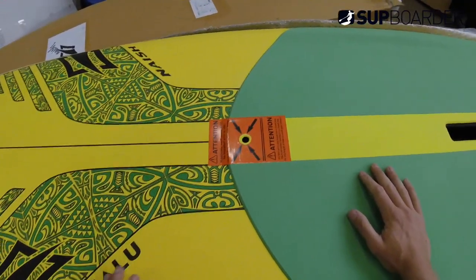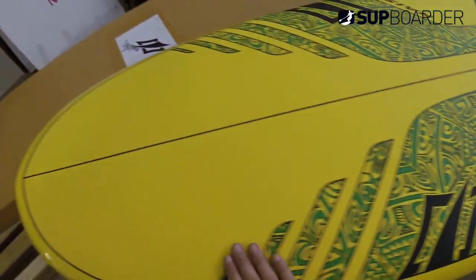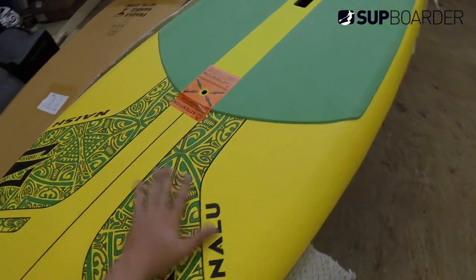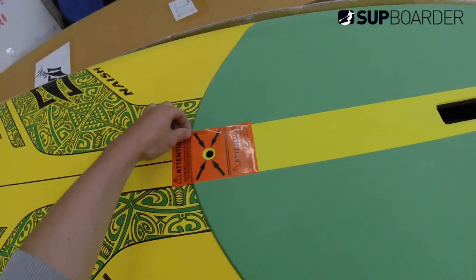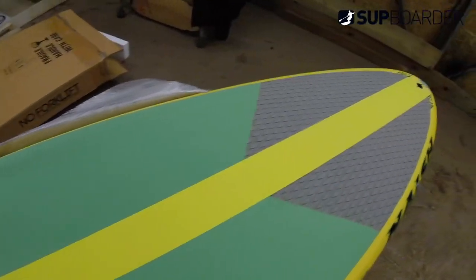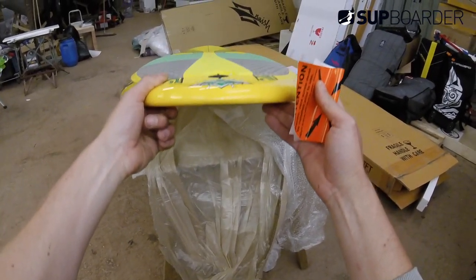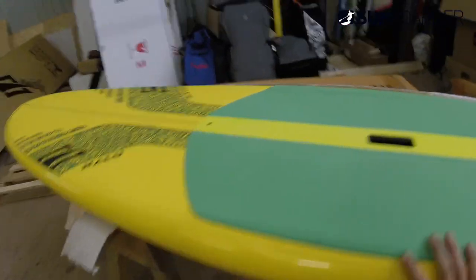Lovely finish. No grip up here at the nose so you're going to have to wax that or get some grip up there somehow. Make sure you put your valve in — that's definitely a must. Beautiful looking shape.